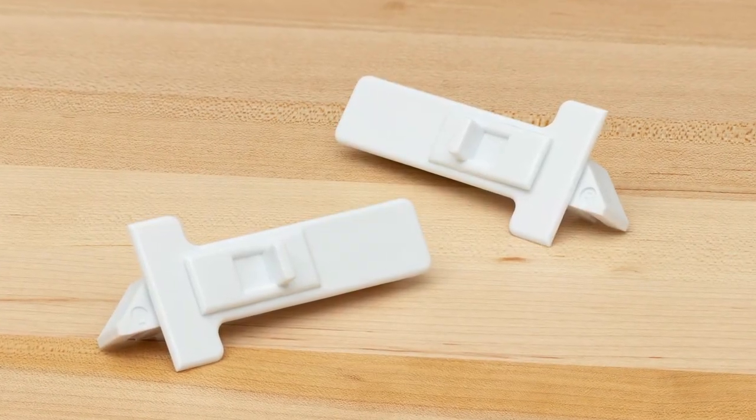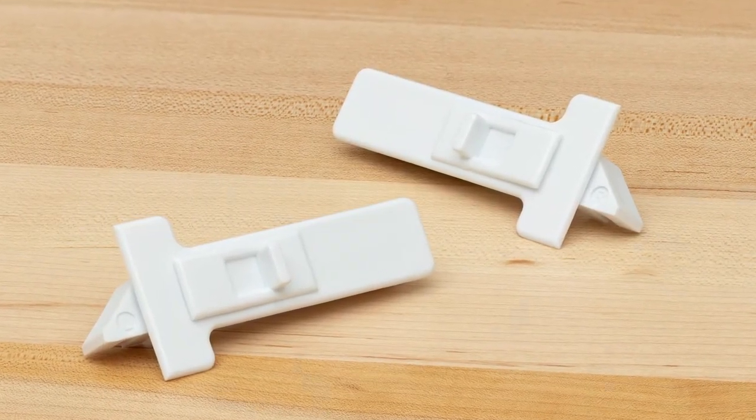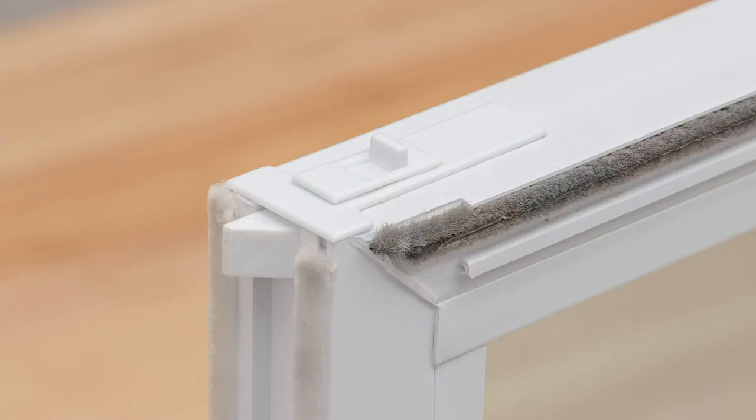Swisco's 26-408 tilt latch pair features a snap-in design that doesn't require any fasteners.